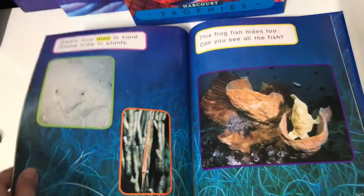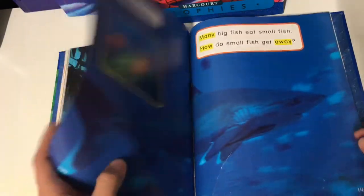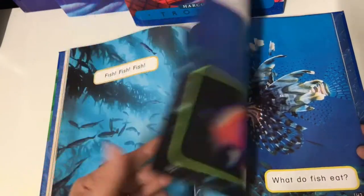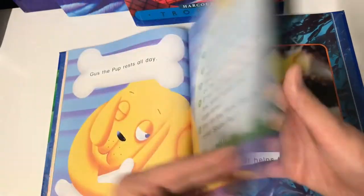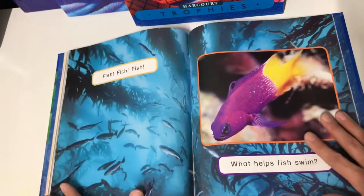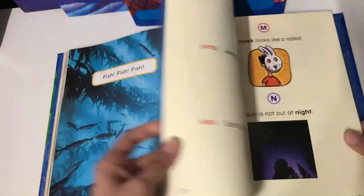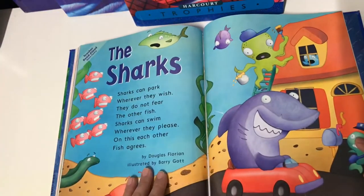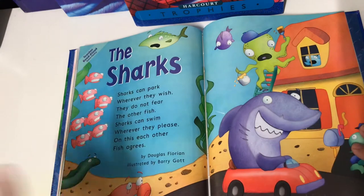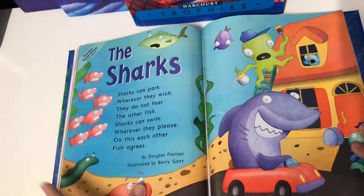One of the last stories in book two is more of a nonfiction piece about fish and ocean life. I kind of like that not everything in this book is fantasy and illustrated — there are a lot of stories that are also nonfiction. The end of the book also introduces poems. The teacher guide tells you when to introduce the poems and on what day of the week when you're focusing on a certain lesson.